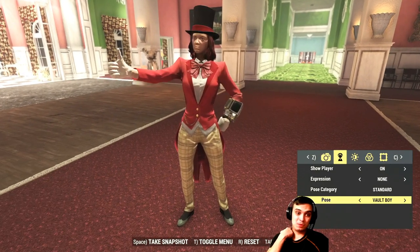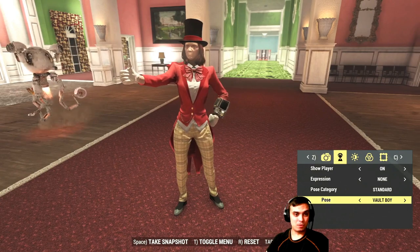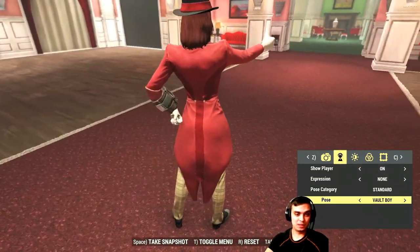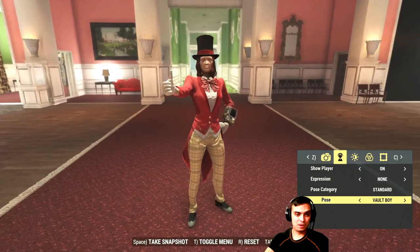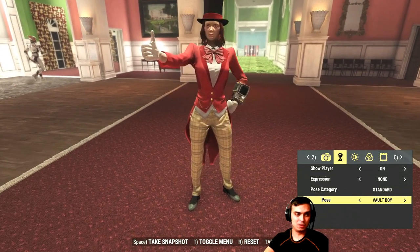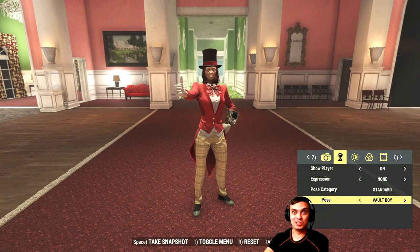I'm not sure if this bundle will ever return for those watching on future days. As I said, I got the bundle for 1,440 atoms on Thanksgiving 2019, the 26th of November — so have that in mind. At least now you can decide whether this is something you want to get. They were sold individually before, and now the bundle with a bigger discount is here. I'm really happy with my purchase — all four outfits are good.